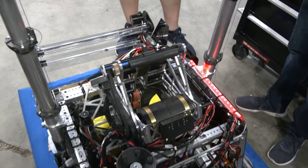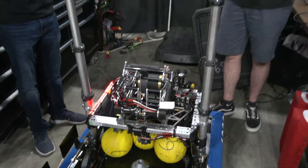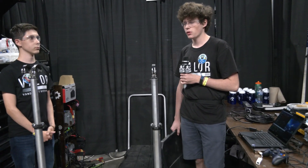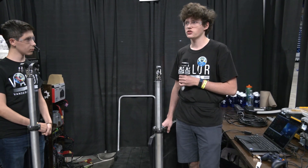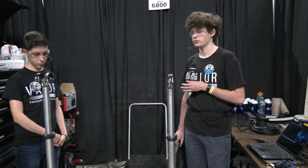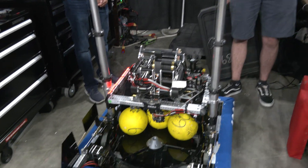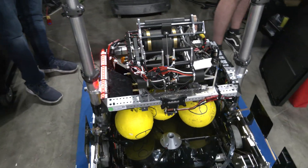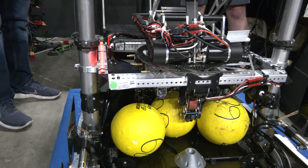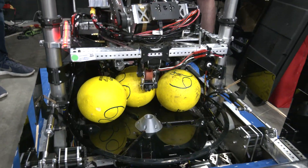Back over to Cooper for the electronics. This year we revamped our electronics panel — we attached all our PDP, RoboRIO, Spark Maxes, and everything to a modular panel that comes in and out of the robot. Custom and stock plugs allow us to basically remove the whole brain of the robot so we can test motors separately while the hardware team works on the robot. We also have an LED strip that shows when the shooter is spooled — it changes from red to blue once the shooter gets up to speed, which happens very quickly as you can see.